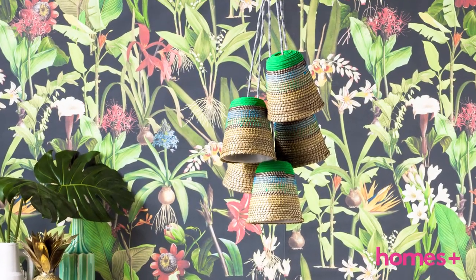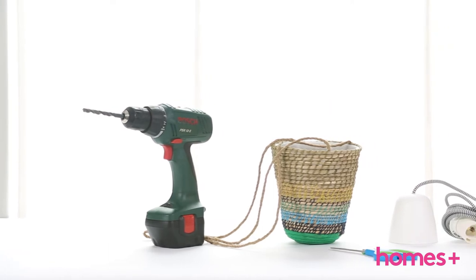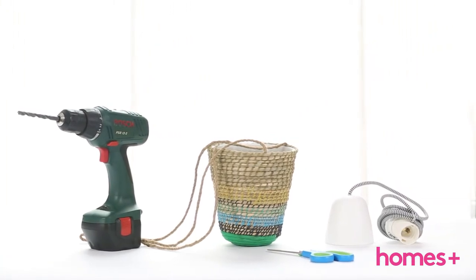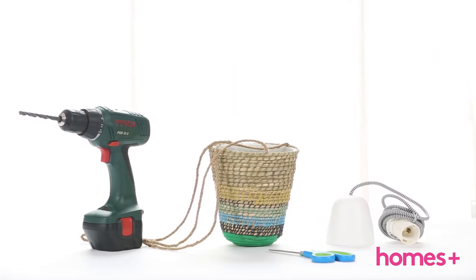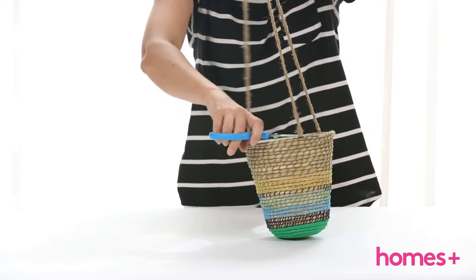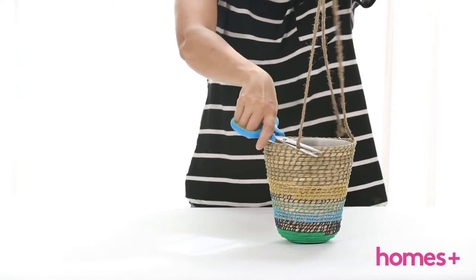To make a pendant light, you will need a Riskön hanging planter from IKEA, a HEMMA cord set from IKEA, and a drill with a six millimeter bit. To make each pendant, cut the twine hanging off the Riskön planter and place it on a solid surface.